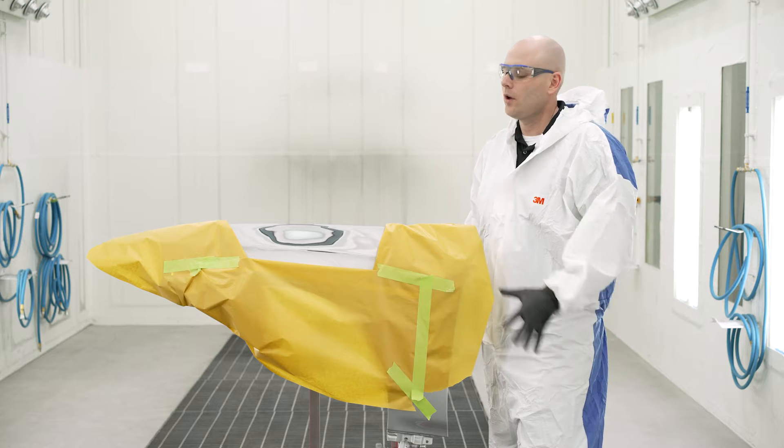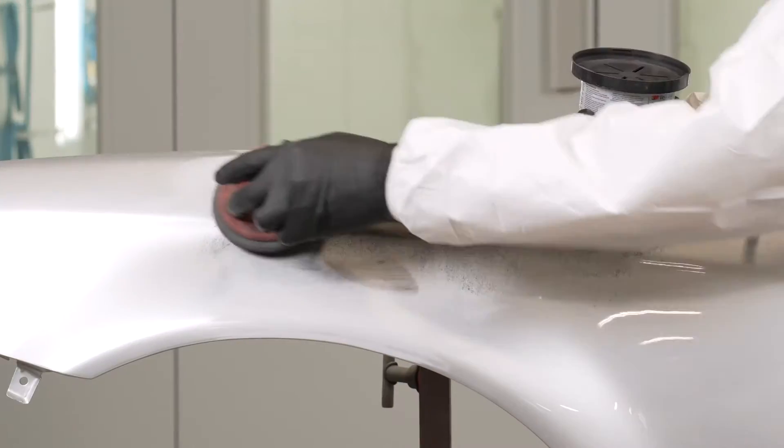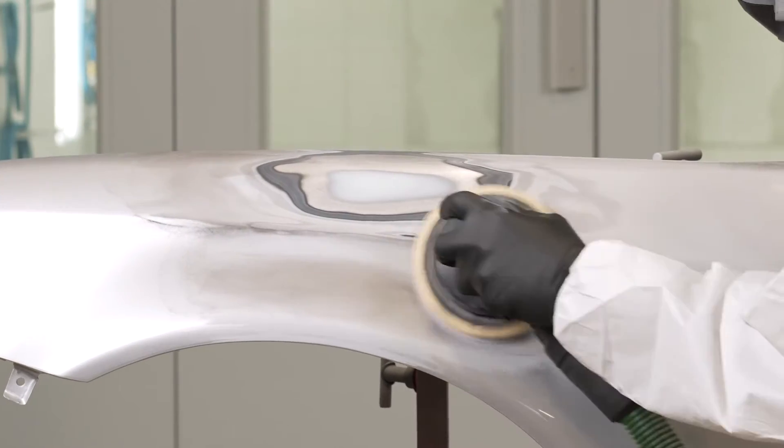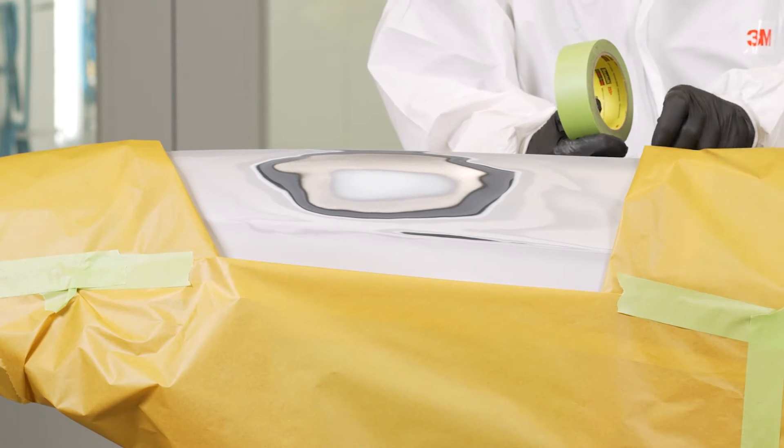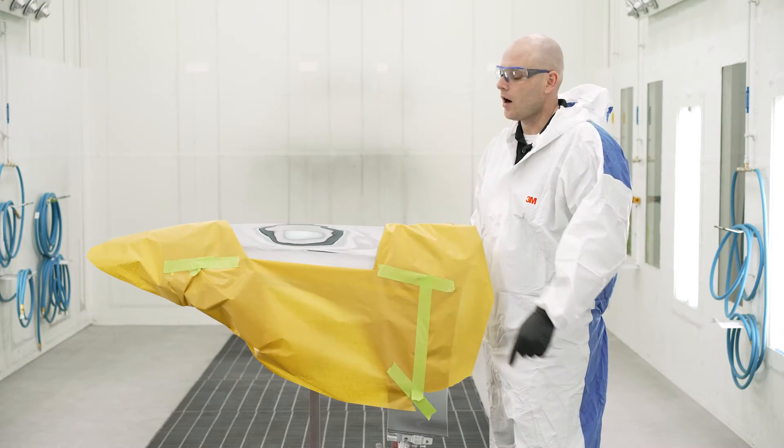In the first video in this series, we prepped this panel for primer. We sanded everything down, we feathered out our repair, we cleaned the panel, and we got it fully masked and ready for primer. Our masking has nice soft edges all the way around to make sure we don't get a hard edge when we're applying our primer.